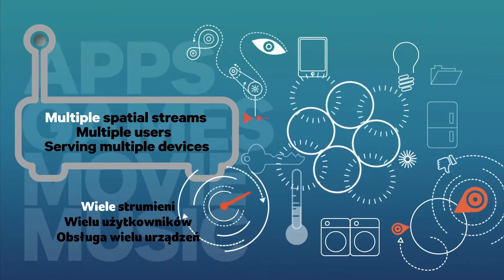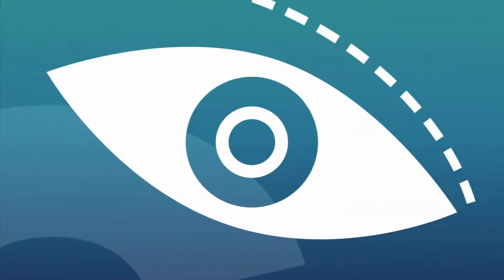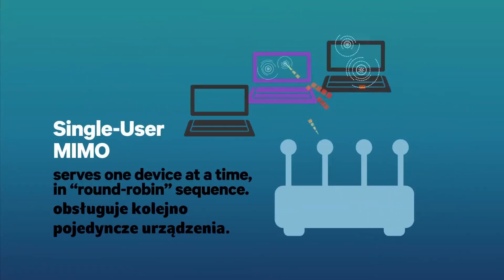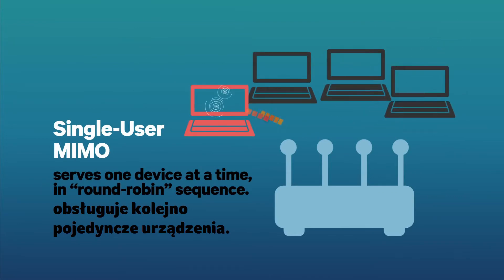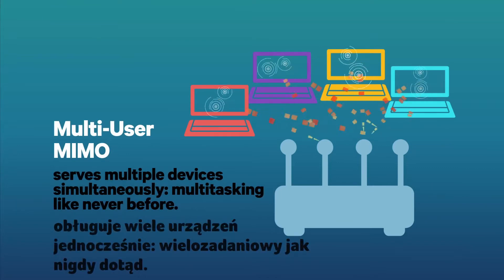Multiple streams serve multiple users and devices simultaneously, connecting hundreds of things on a network. Single user MIMO, or multiple in, multiple out, serves one device at a time, round-robin fashion. But multi-user MIMO serves multiple devices simultaneously — multitasking big time.